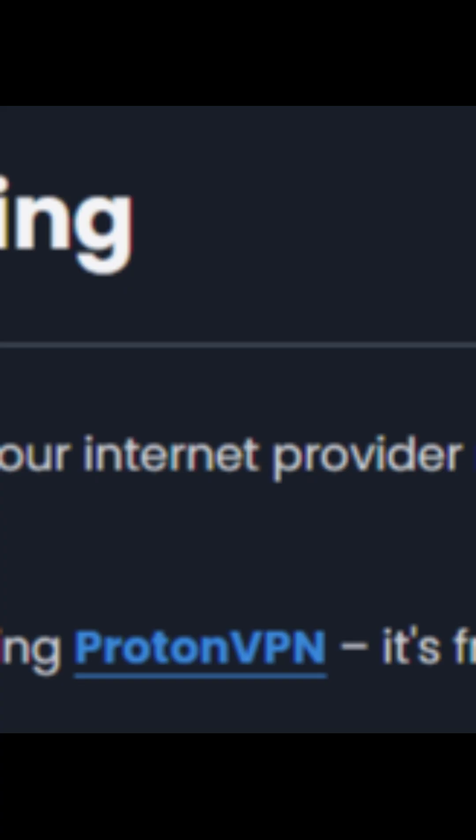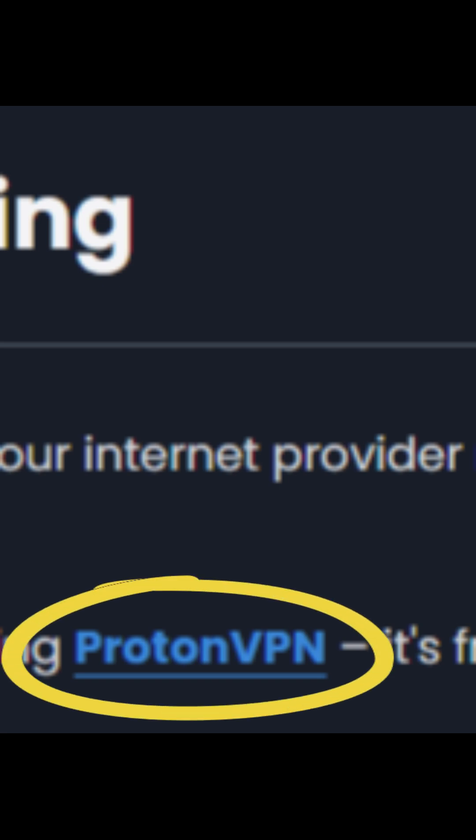Now if Zen Studios just won't open, it's possible that your IP is blocking Zen Studios, so you might have to get a VPN. On the ChronoZen website they have a free one.